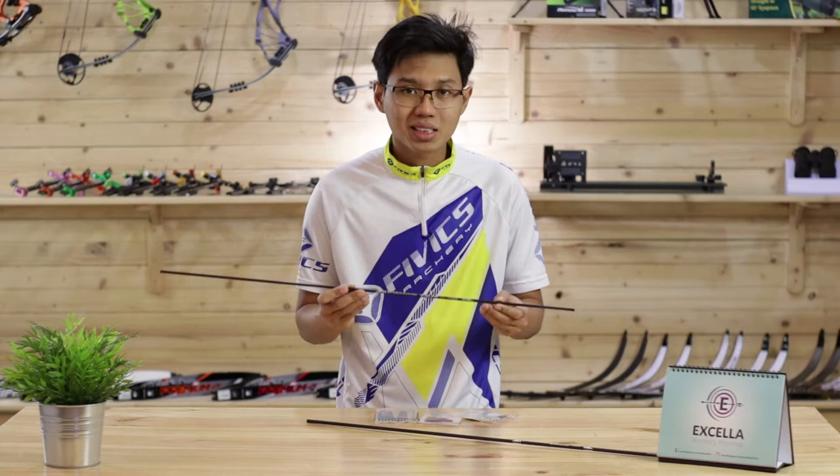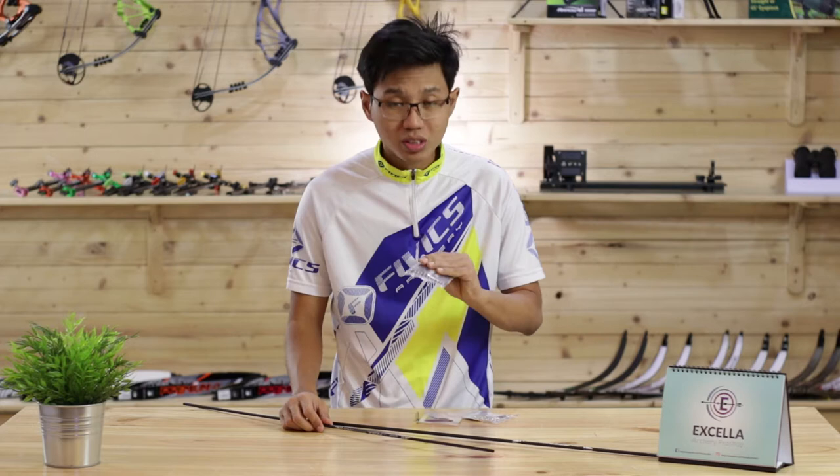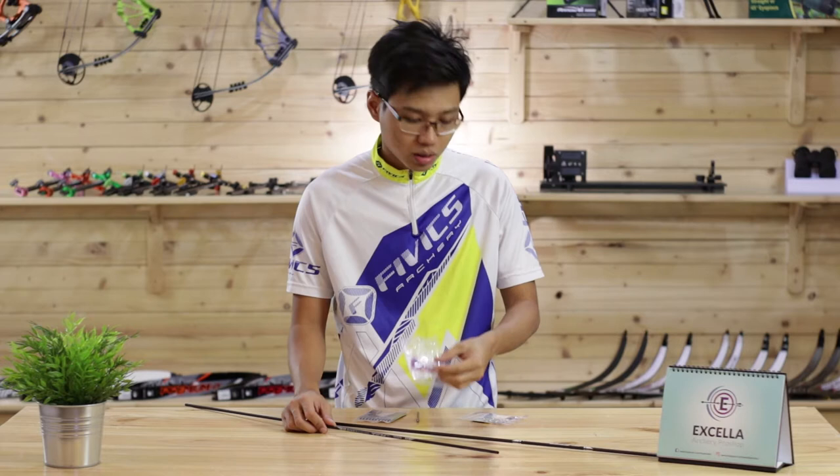In my hands here we have the FIVX 10 Pro Aeros, which has a straightness of 0.002 and a weight tolerance of plus or minus one grain. The arrow also comes with FIVX original 120 grain break-off points, a pack of pin nock and pin bushing.